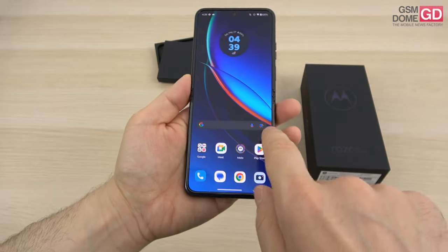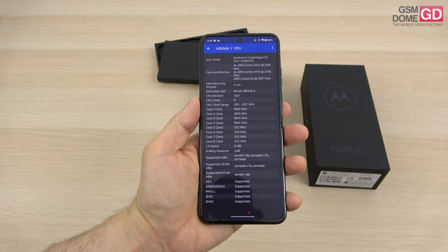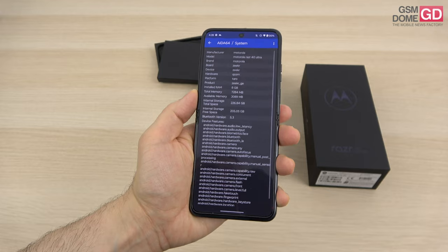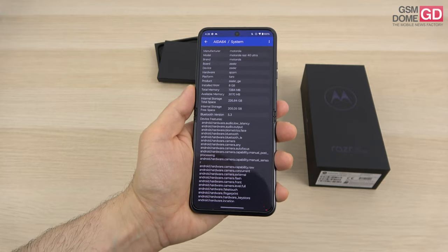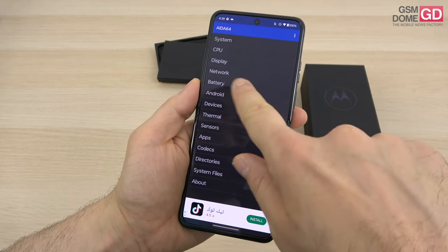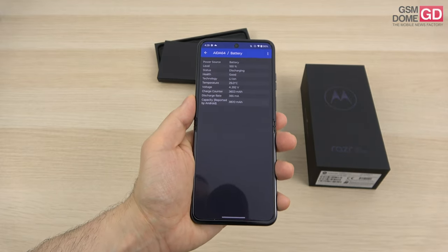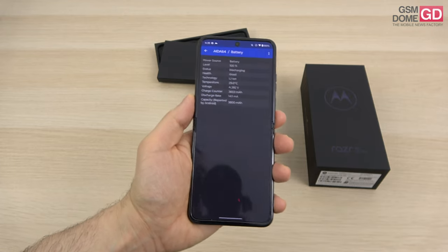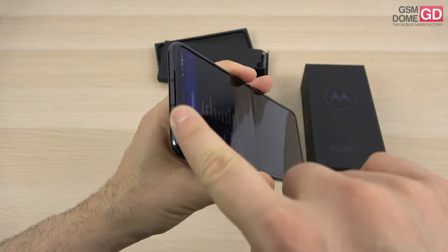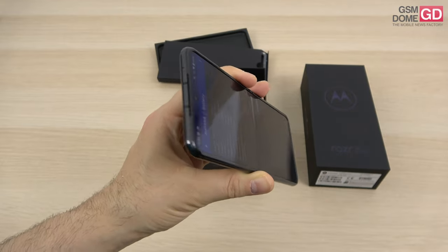Inside the phone we'll discover a familiar CPU — but not from this year, one from last year: Snapdragon 8 Plus Gen 1. It comes with 8GB of RAM and 256GB of storage. The battery is a 3800mAh unit which charges at just 33W — at least it has wireless charging. We also have stereo speakers: one here and one here, with the slit facing the upper part. There's a side-placed fingerprint scanner and two slim volume buttons above it.